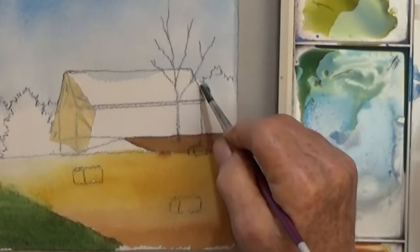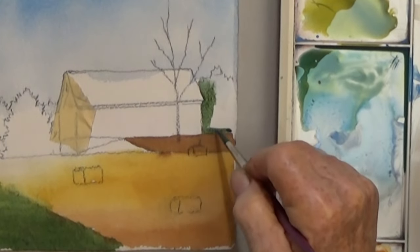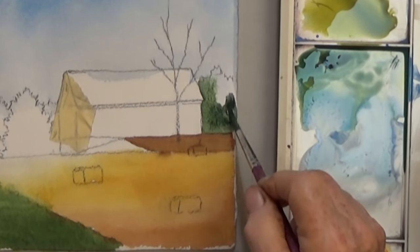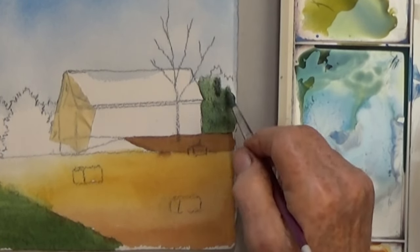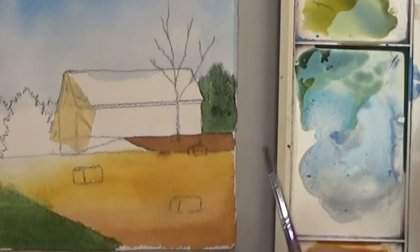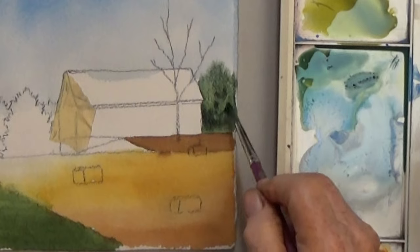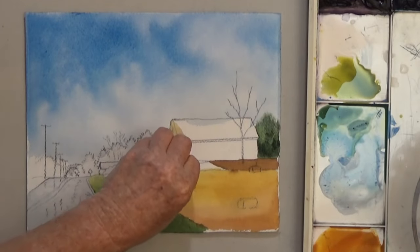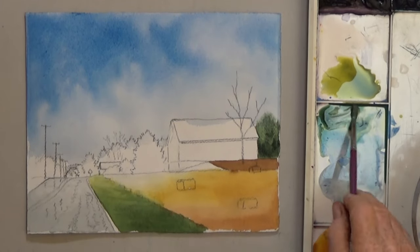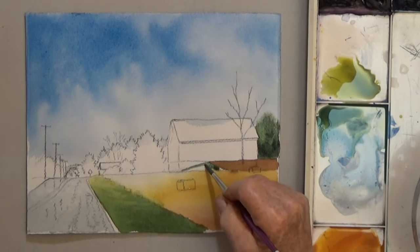While I have a little green left, paint the right side tree behind the barn. Remove your tape. Don't forget to paint the bit of green beside the brown and the little bit on the other side of the road.